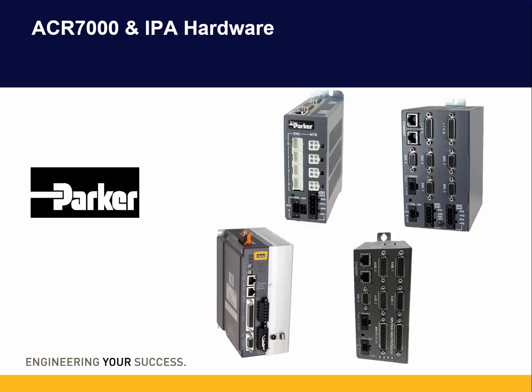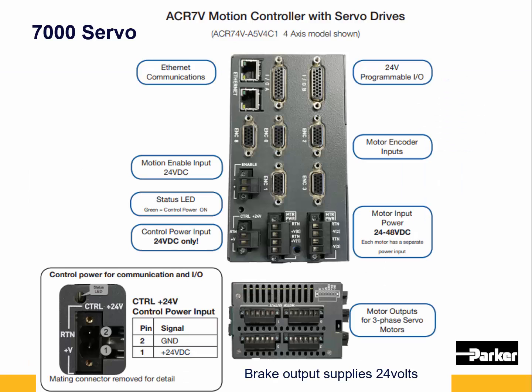Let's take a closer look at the ACR7000 and IPA hardware. Here we see the front of the ACR7000 servo. There are two Ethernet ports and a motion enable input which takes 24 volts.